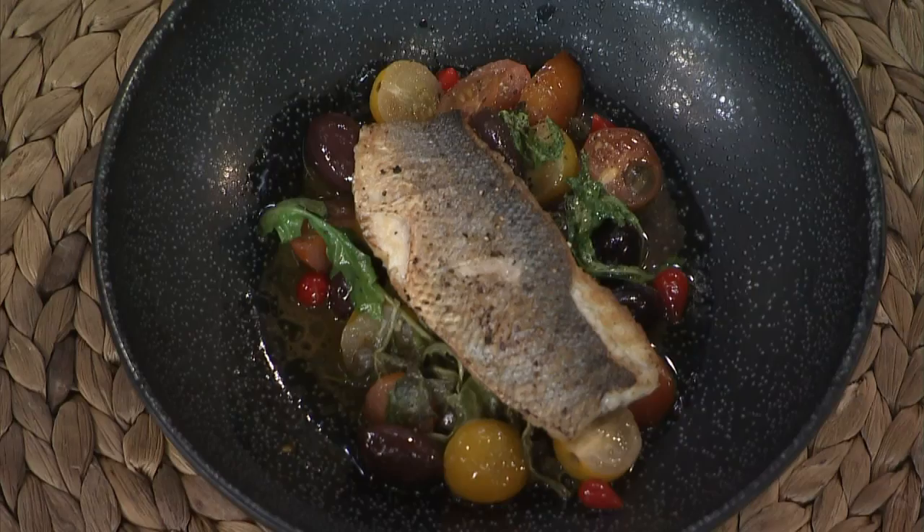We are talking Mediterranean dream with this dish, and you're gonna show us how to make the bass extra crispy. It's all about the bass. This is one of my favorite dishes in the world. This is branzino, so European sea bass.